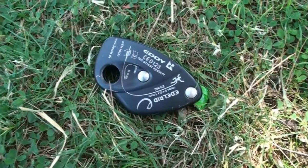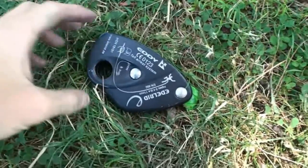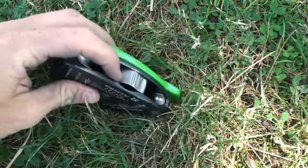This is Jerry with Balanced Community Slack Science. Today we're going to be looking at the Edelrid Eddy as used as a slackline brake.